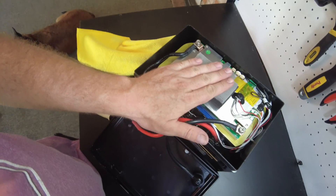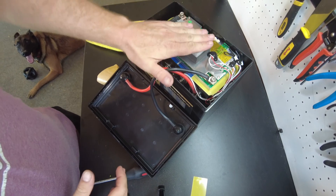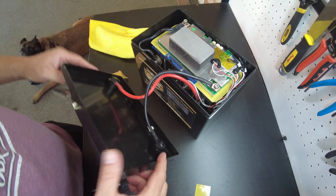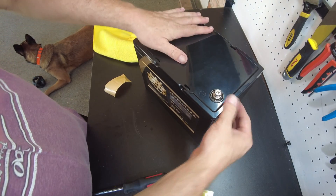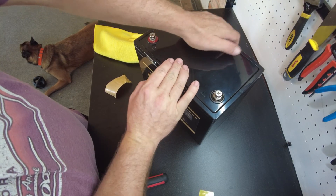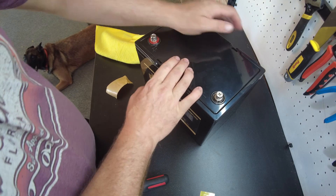I ended up cutting that almost exactly the right size on accident. I think that's going to be it right there. Oh yeah, that's perfect. It gives a little bit of pressure, but not enough to make it hard to put the lid back on or anything like that.